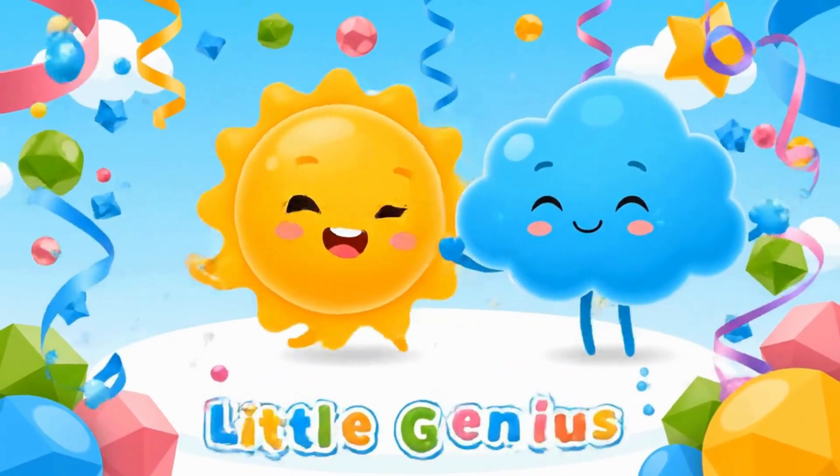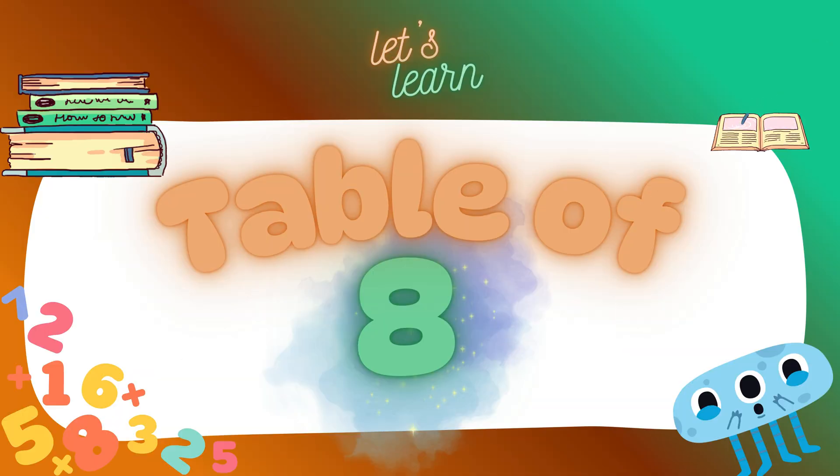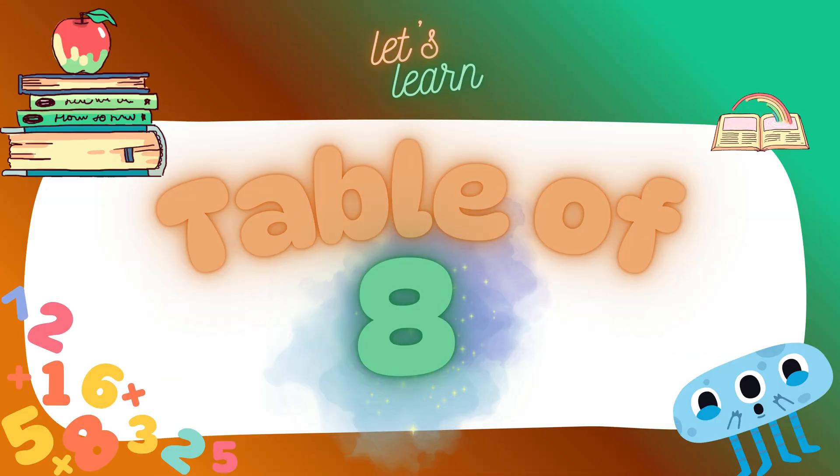Welcome to Little Genius Champ! Come on, kids, let's learn the table of eight. Clap your hands, count along, you're doing great.